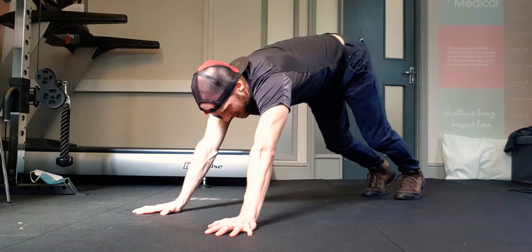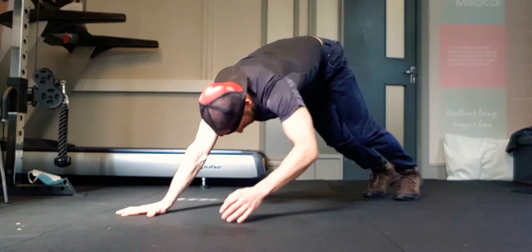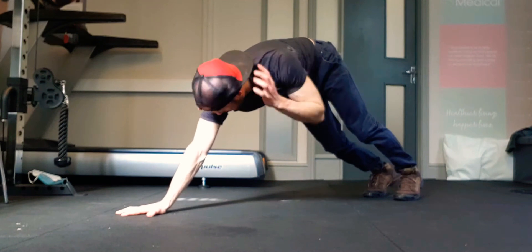Just over halfway there. Now on to nine. I called it a challenge for a reason.